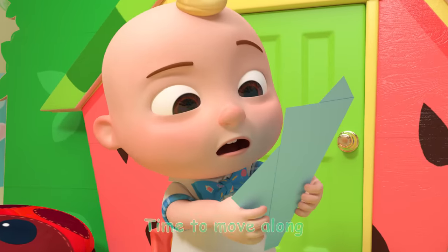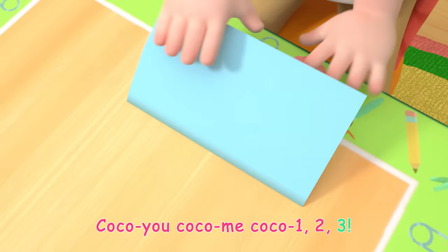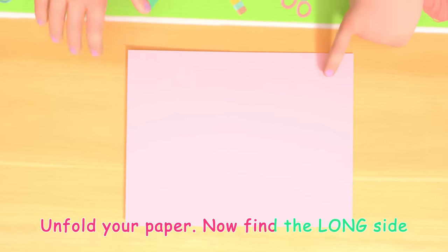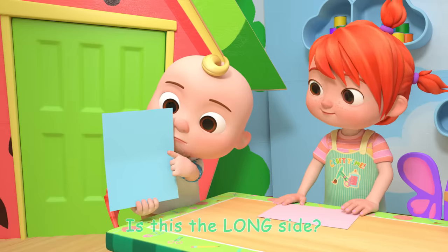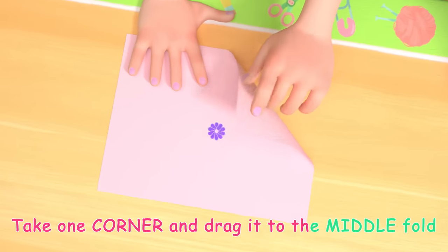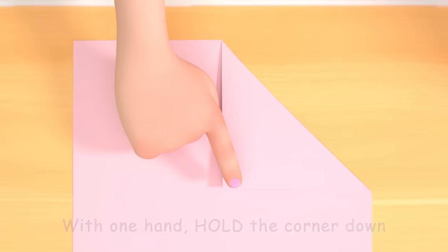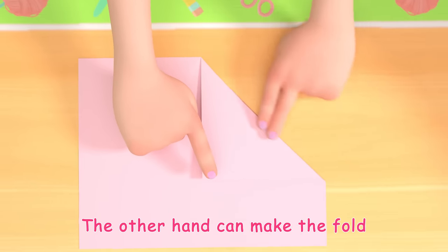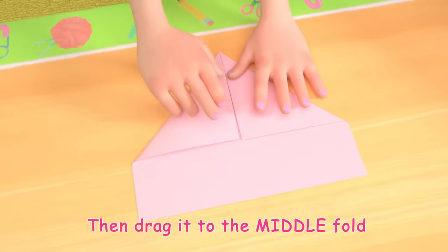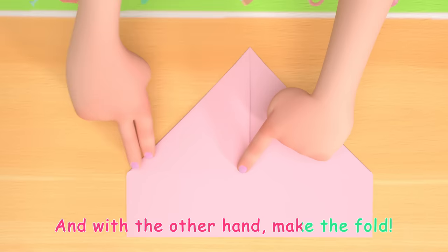Ready for the next step! Time to move along. Coco U! Coco Me! Coco 1, 2, 3! Unfold your paper. Now find the long side. Is this the long side? Yup! Take one corner and drag it to the middle fold. With one hand hold the corner down, the other hand can make the fold. Now take the other corner, then drag it to the middle fold. With one hand hold the corner down, and with the other hand make the fold.